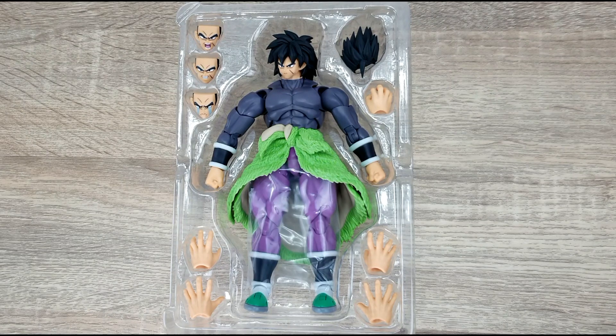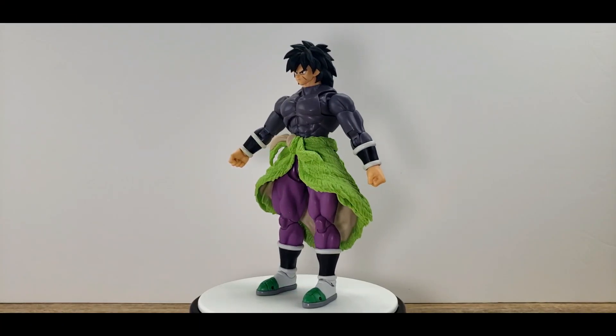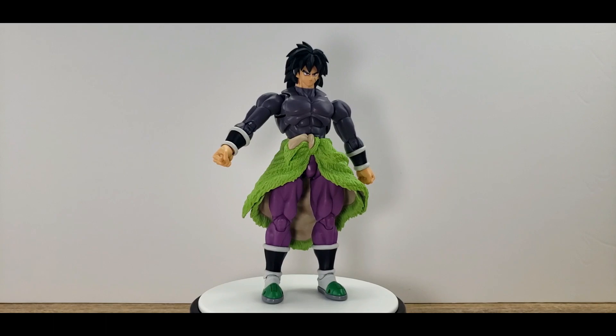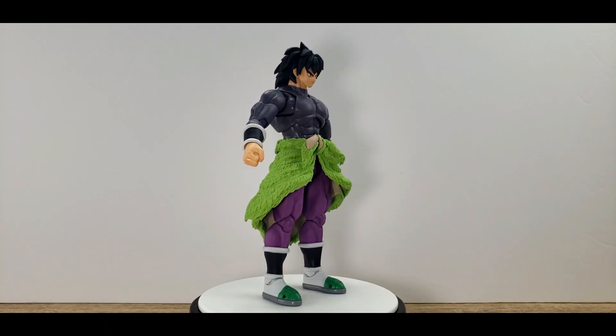They didn't really give you much — just the minimal. The figure does come with instructions, but the instructions are on the sides of the box, so you don't get the little loose piece of paper like on some other figures. This is the 360 of Broly straight out of the box. The thing around his belt is a very soft plastic. The body design is very similar to the Super Saiyan version seen earlier on this channel, released with the special green pearlescent paint job.